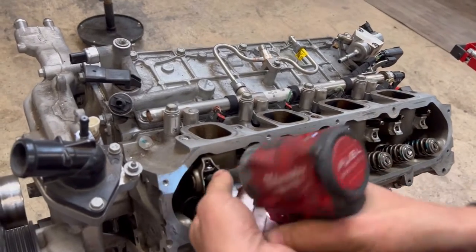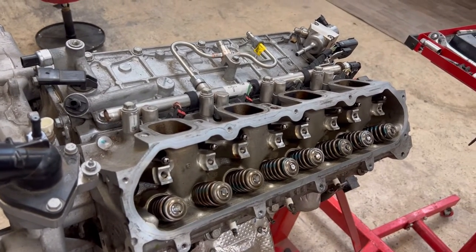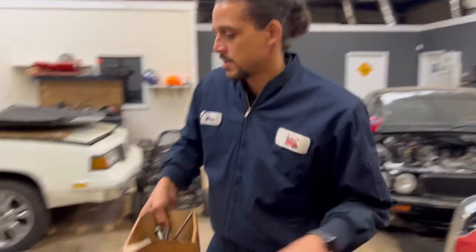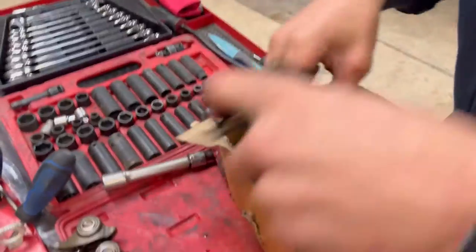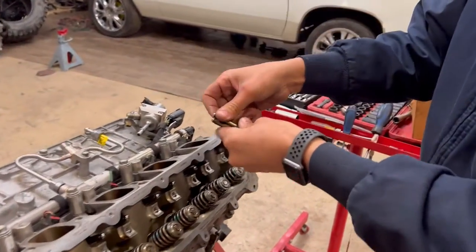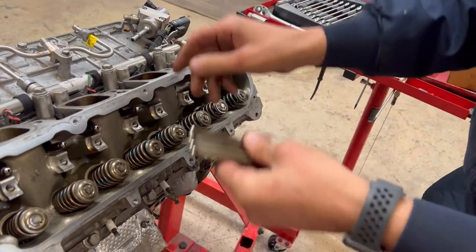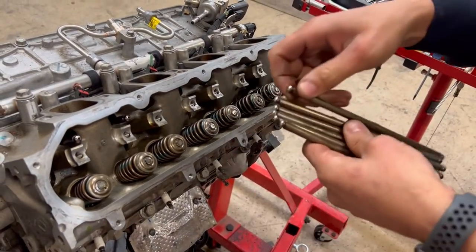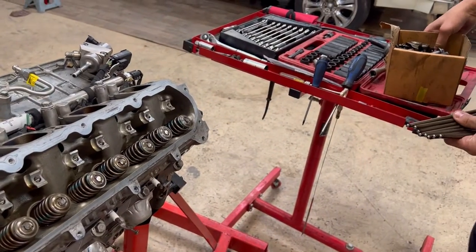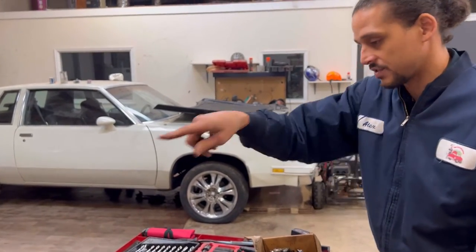Now for the story I promised. These are push rods — they don't have any particular order, they're all the same, so if you see me putting them in any which way, that's fine. I actually need to check the push rods on the other side to make sure they're not bent from that bad lifter. I'll keep these separated and check them later.